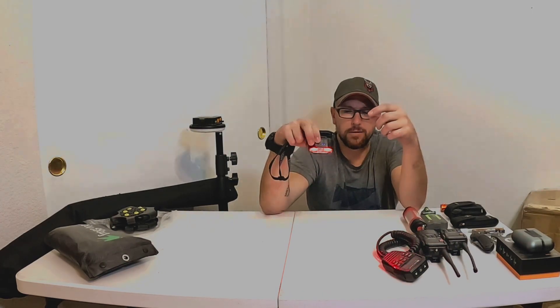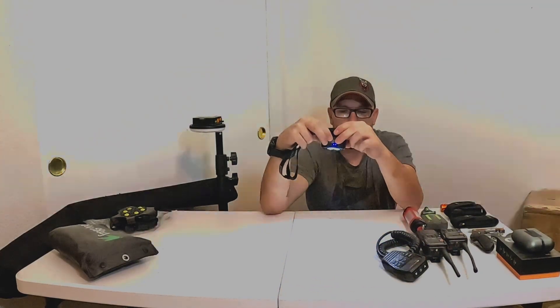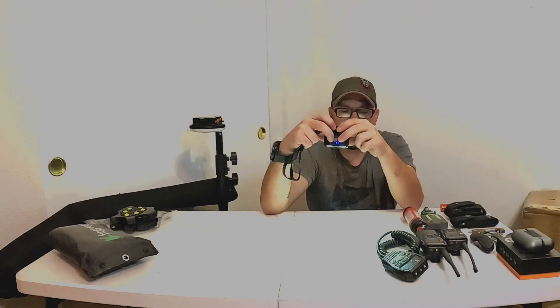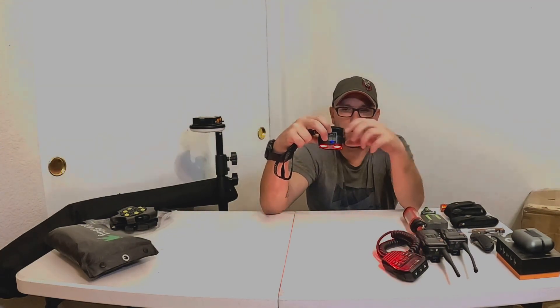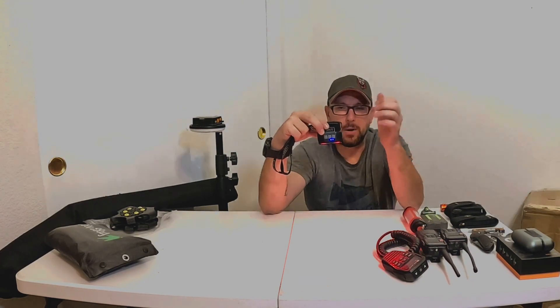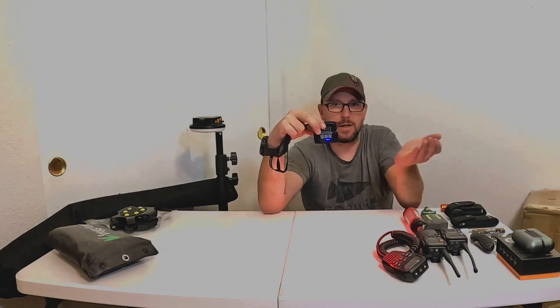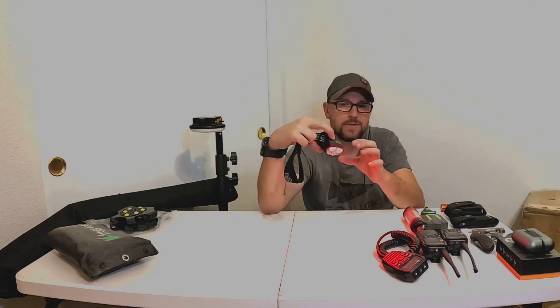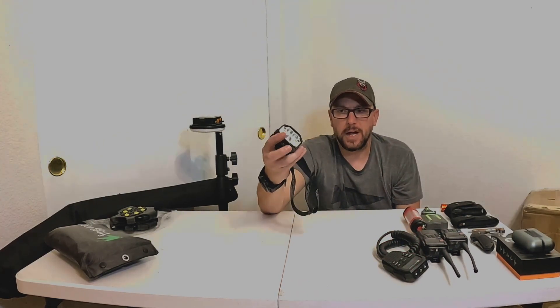The other button cycles through different modes: strobing red, spot white, low-level spot white, a flood white, low-level flood white, and back to red. The third button is motion detection on and off — you can wave your hand and it'll turn off, wave again and it'll turn on. I never really had a use for that personally, but it's a neat feature.